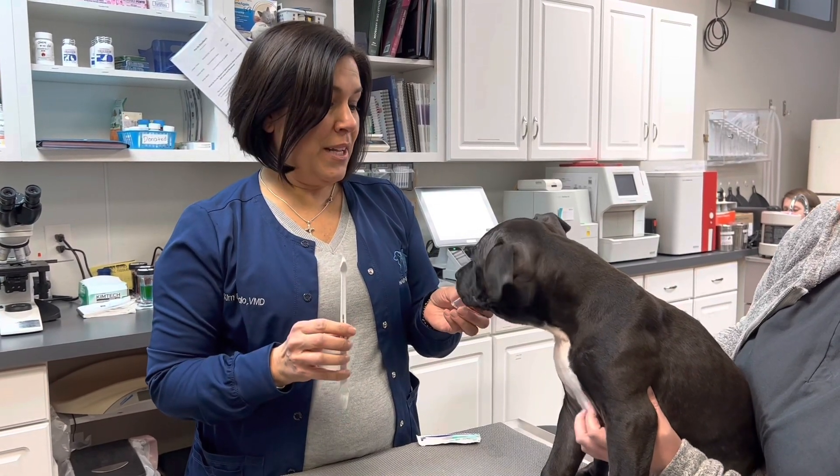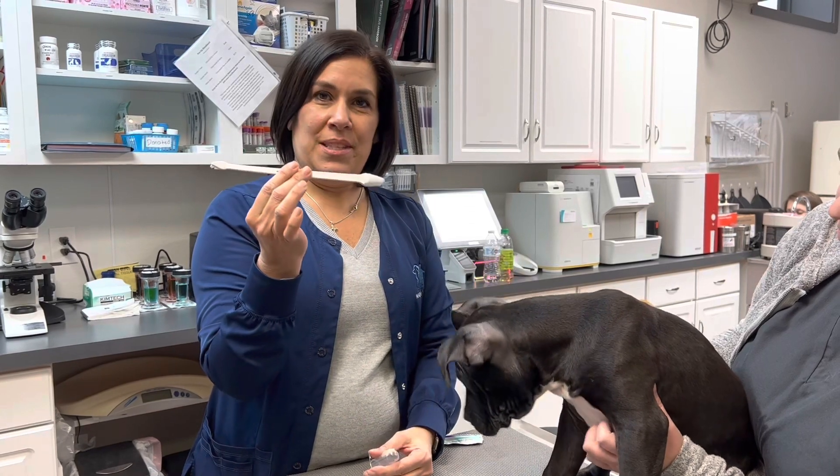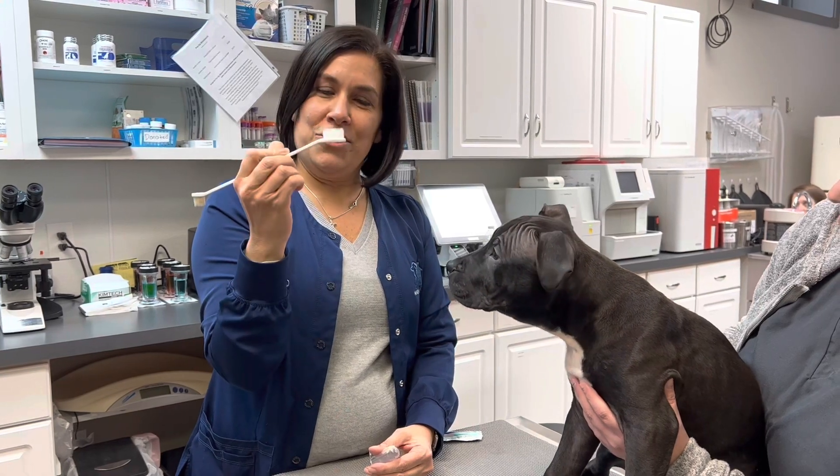So I have two different options here. There's a finger brush which can just slide over your finger — this is really good for small dogs and cats. Or we have a toothbrush. This is an animal specific toothbrush. It has a small end for smaller dogs and a larger end for big dogs.